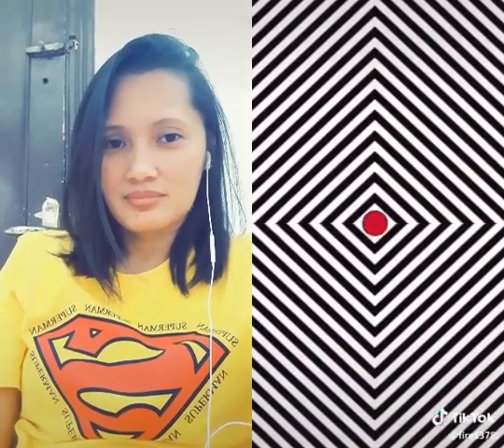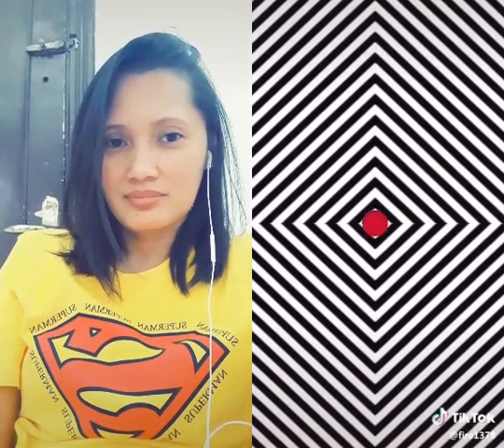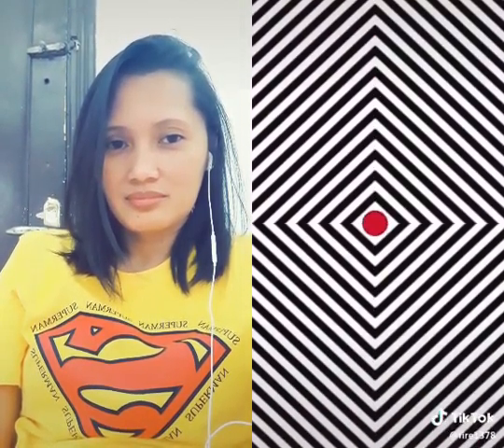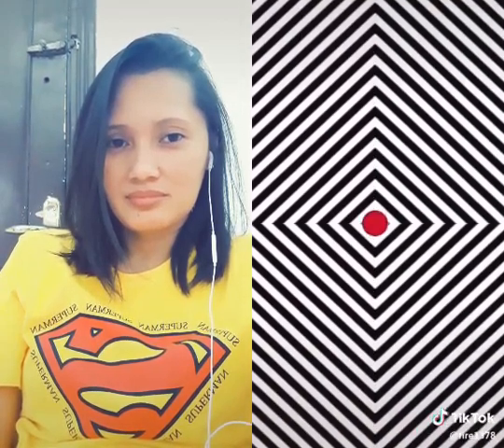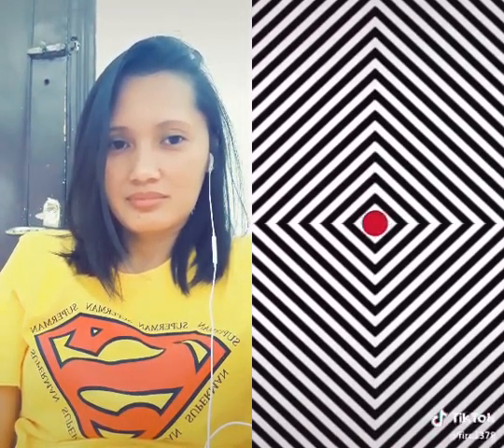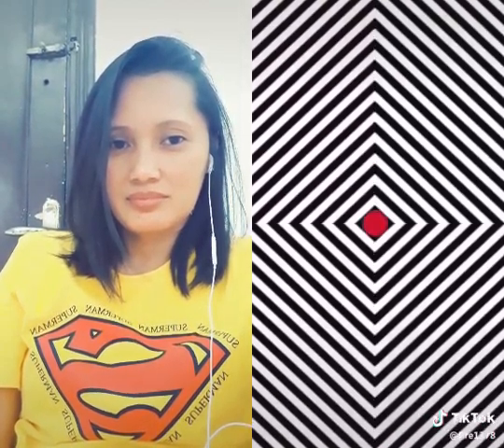Just stare at the red dot in this video and don't take your eyes off of it. What you're gonna notice is it's gonna look kind of trippy, just like the other illusions that I've posted. But even though it looks kind of trippy, bear with me and just stare at that red dot.